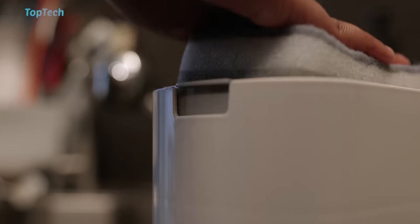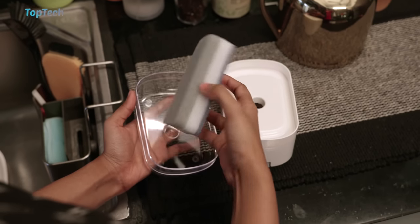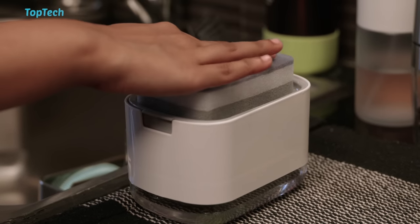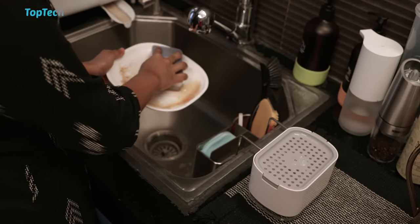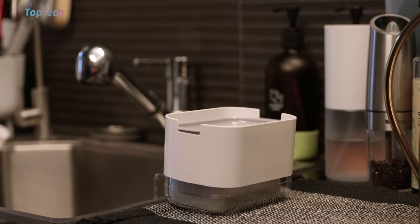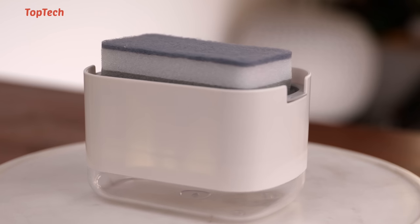Basically the whole entire top moves down as a pump and pushes out liquid. You can use the included sponge to push down on the entire soap dispenser, and it'll push out liquid and directly soak the sponge. This way you're not wasting soap all the time. It's a really useful tool to have around your kitchen, and it looks clean and keeps the counter area clean.